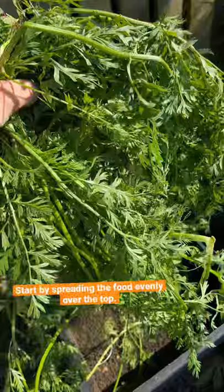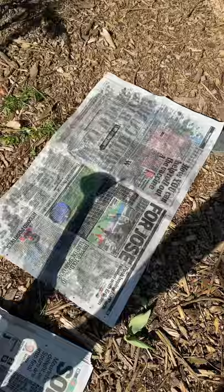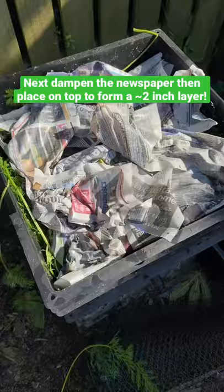Start by spreading the food evenly over the top of the box that you're currently using — just like that. Next, dampen the newspaper. I normally dunk it in a bucket, but I'm just using this. Scrunch it up and place it on top like this until there's about a two inch layer.